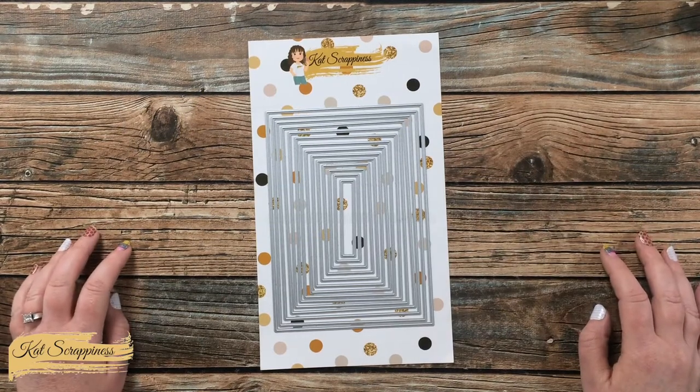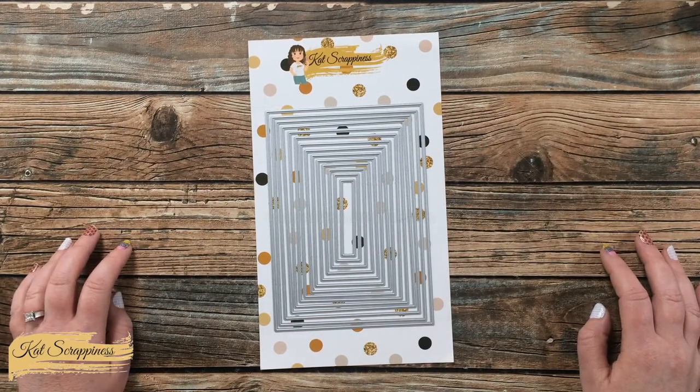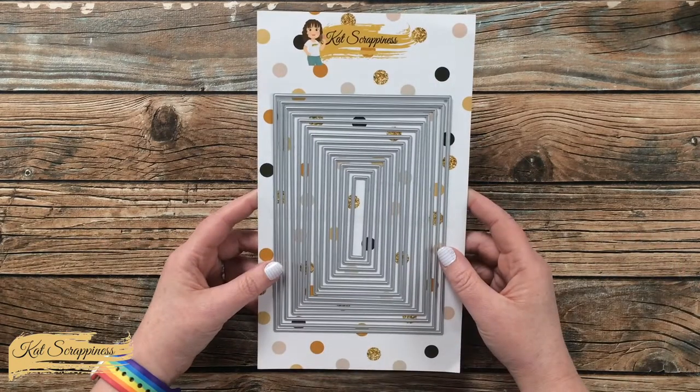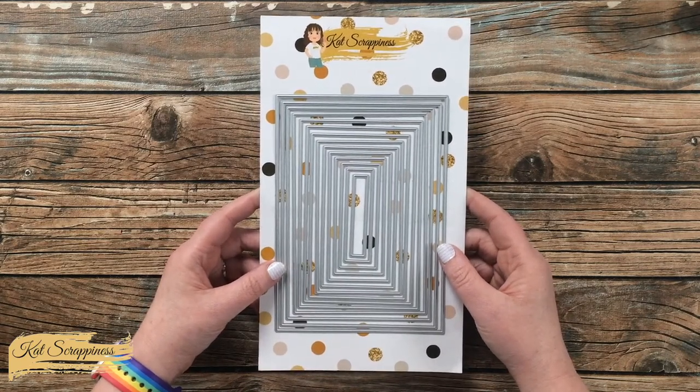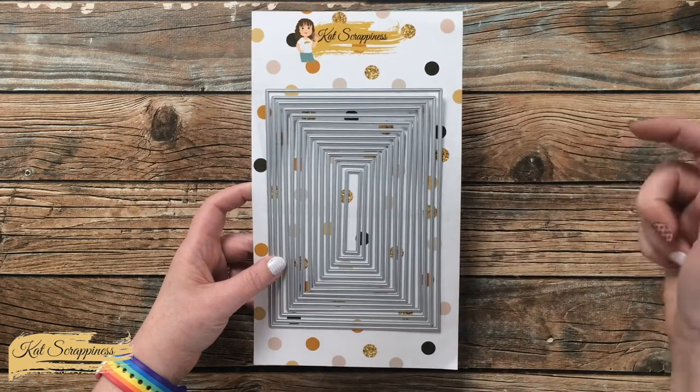Hello Crafty Friends! It's Alisha, aka Crafty Al, here on the Cat Scrappiness Channel for a little product intro. Today I'm going to be sharing a look at the Never-Ending Rectangles die set, which is now available on the Cat Scrappiness website and will be linked in the description box below.